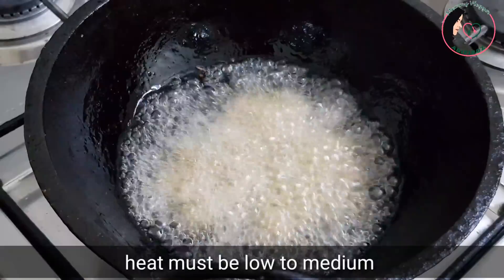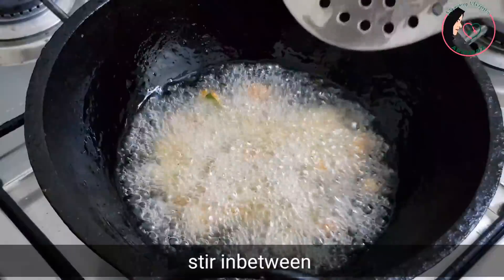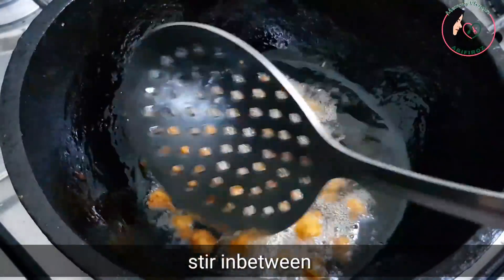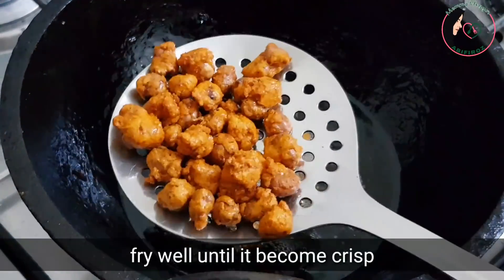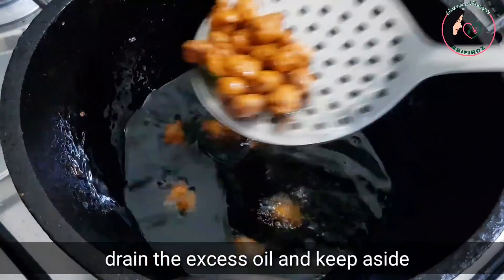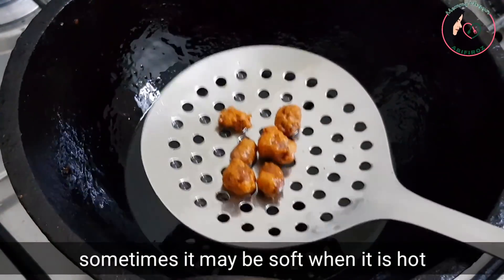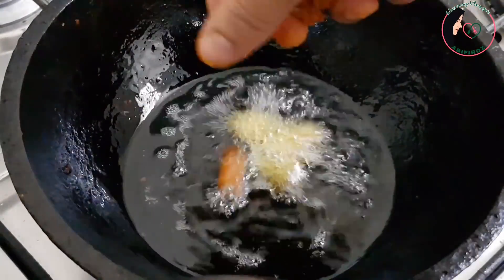We are making the oil a little hot in the morning. Then we are making it more crispy. Let's taste this recipe — it's soft and very crispy.